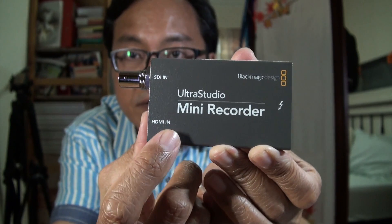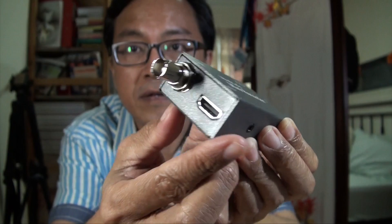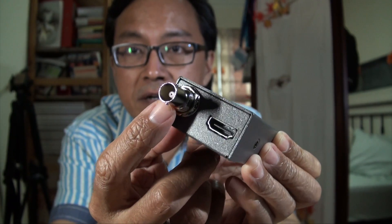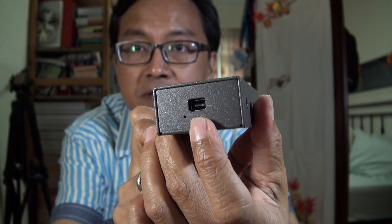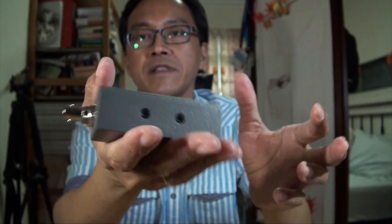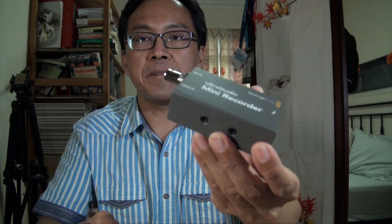This is SDI in and this is HDMI in. On the other side is the Thunderbolt connector. Very lightweight, very small. The good thing is you don't need any power supply.